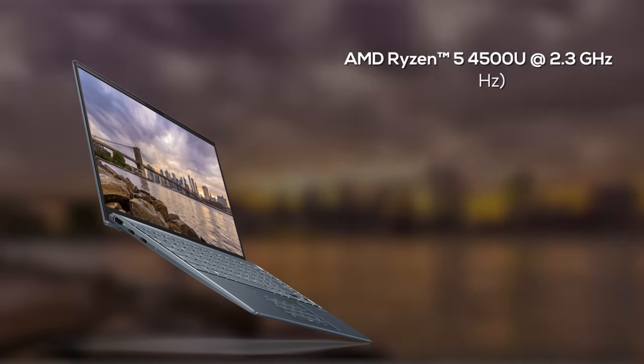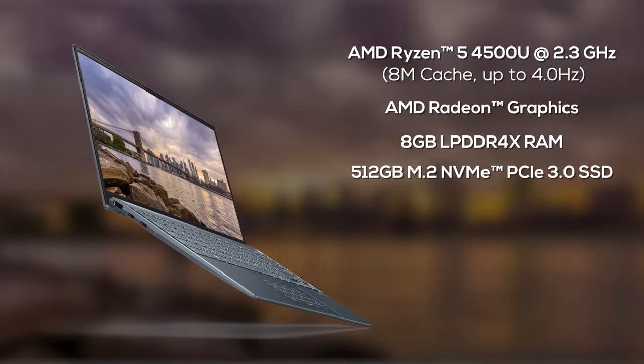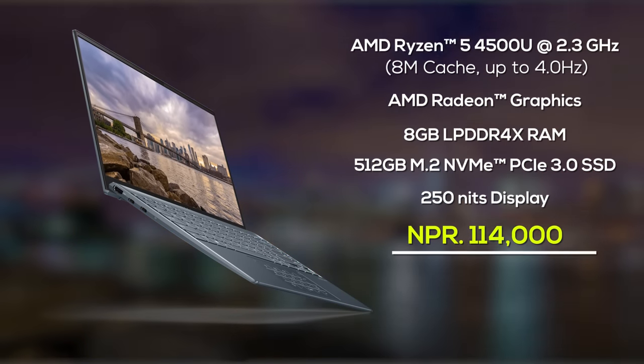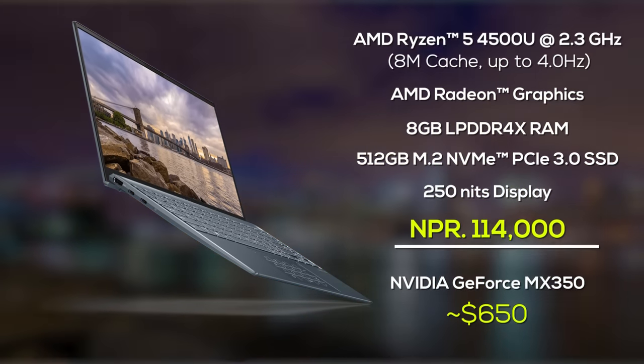My unit is equipped with the hexa-core Ryzen 4500 CPU, integrated Radeon graphics, 8GB of RAM, 512GB of SSD, and a 250 nits display. All this for around 1.1 lakh Nepalese rupees is a pretty sweet deal in this part of the world. But in the US, it gets even better with a dedicated NVIDIA MX350 GPU at around $650.